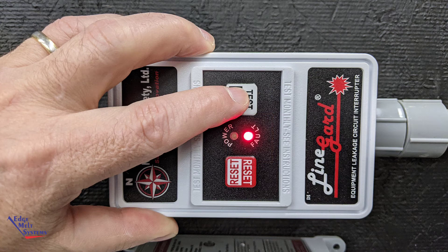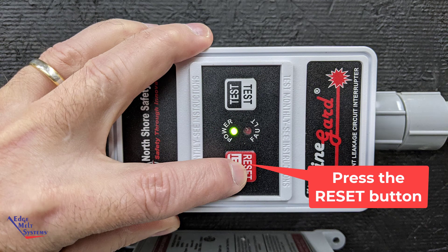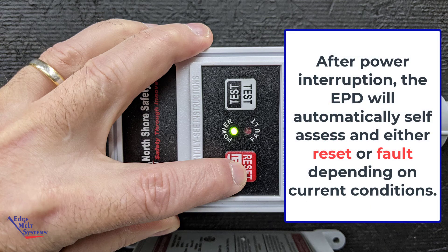Once it's confirmed the heat cables are energized, press the test button and the fault indicator light will begin to flash red. To reset the EPD unit, simply depress the reset button and the green indicator light will go solid. All of our Line Guard EPD units come with an auto-reset, so that after a power failure the EPD unit will go through a testing phase, and once it's determined there are no faults, it will automatically reset and be ready for use.